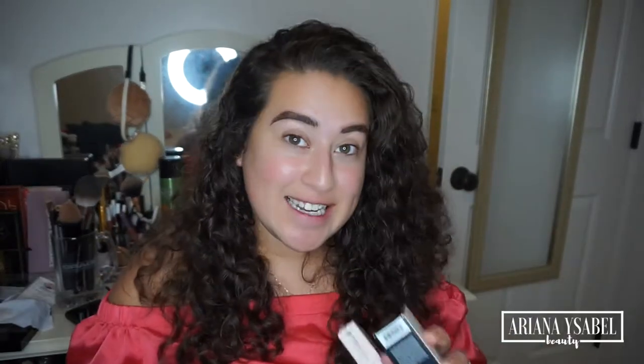Hey everyone, welcome back to my channel. My name is Ariane Saaved and I'm so excited today because I'm reviewing the new Fenty Beauty products. Everybody knows that this has been like a super anticipated, big, huge launch and I'm about to hype.